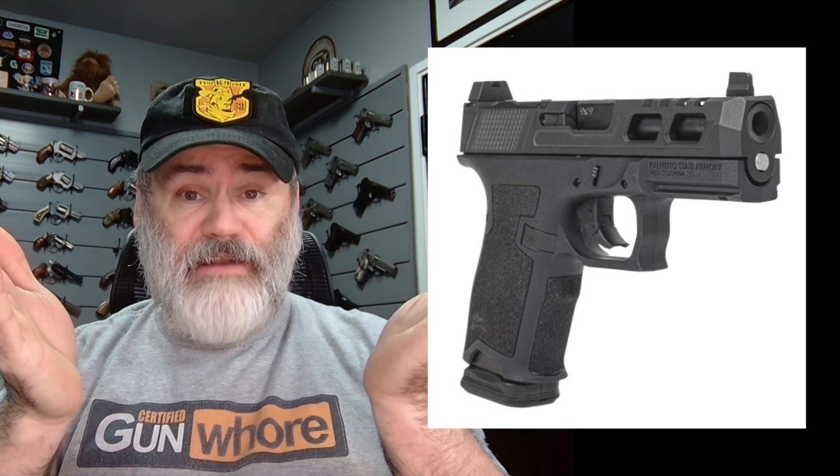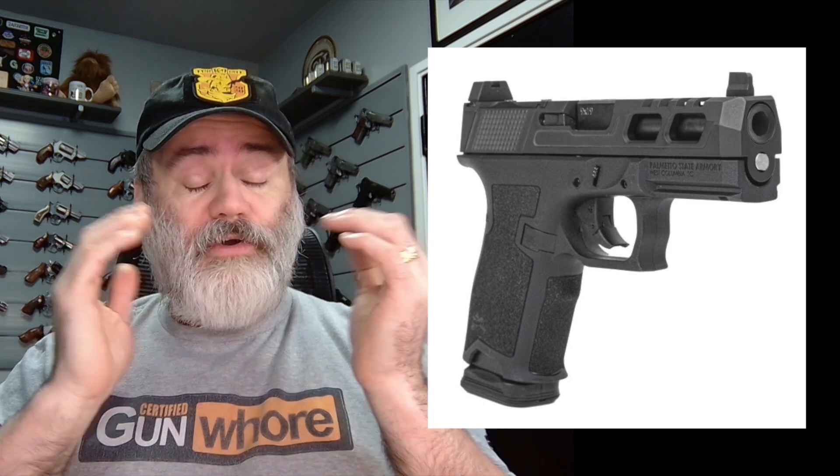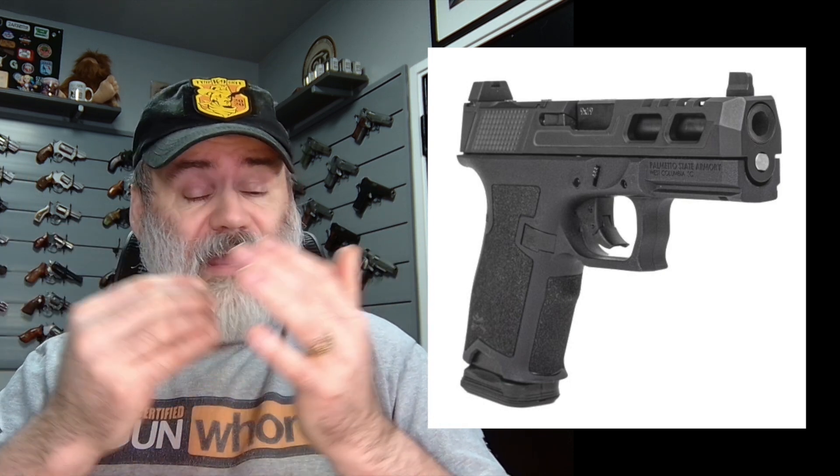I've seen them at SHOT Show and got to shoot one. I thought it was a very nice little gun, very much like a Gen 3 Glock. So this is amazing to me that you can get one this cheap. But if you're out there looking to put together a small compact gun on a budget, it doesn't have to look like a cheap gun. For what you get this gun for, these slides actually look pretty nice — they have those tacti cuts on them. I guess they might go faster because they've got speed holes and stuff in them. Seems like a great deal to me.